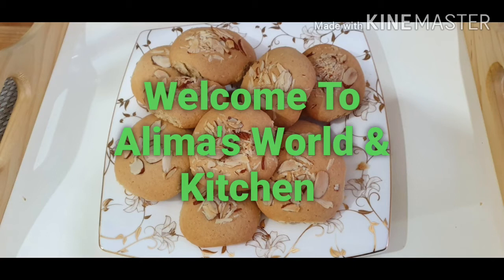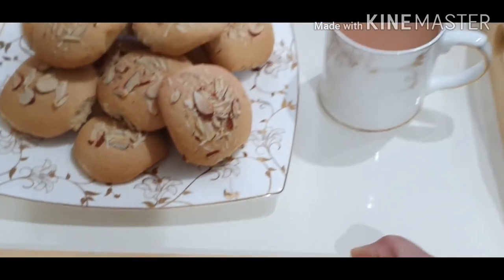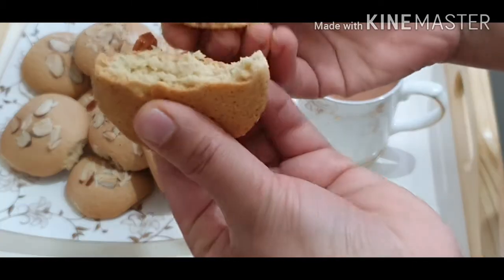Hello everyone, Salamu Alaikum. Welcome back to Alima's Walden Kitchen. This is our favorite dish. Today we are going to share this recipe. This recipe is almond cookies.